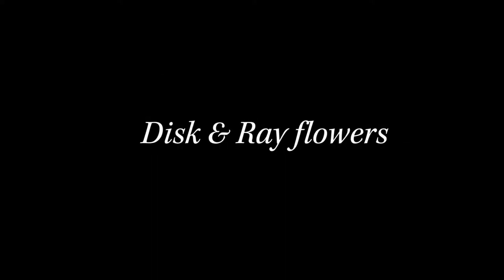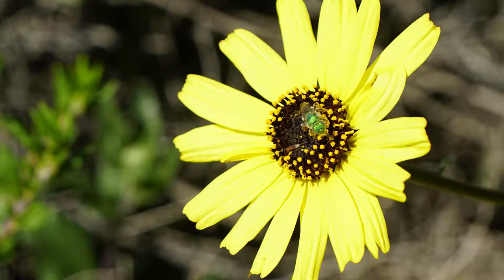Let's begin by looking at flower heads. The first flower we saw was the bush sunflower. The bush sunflower sits atop its own stalk all by itself. It's a large daisy-like flower that has a central dark disk. We learned that that central disk is actually composed of a large number of disk flowers, or florets.